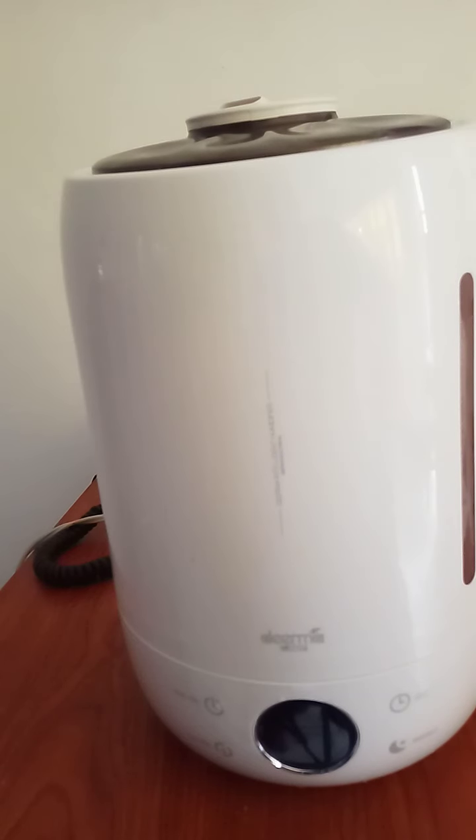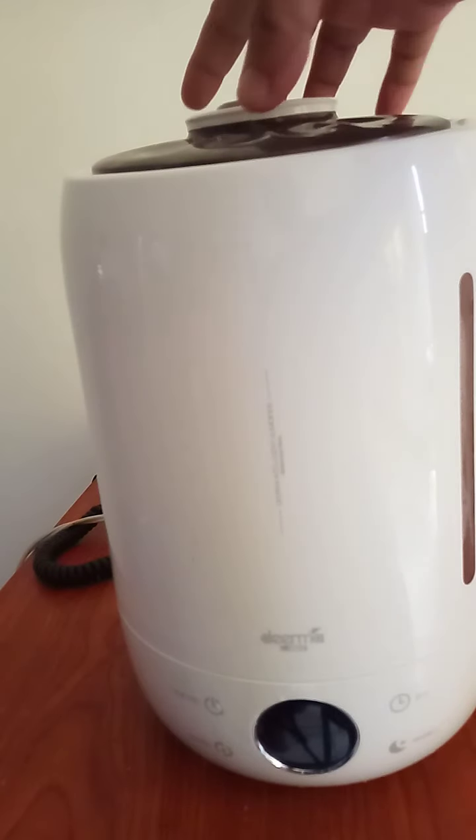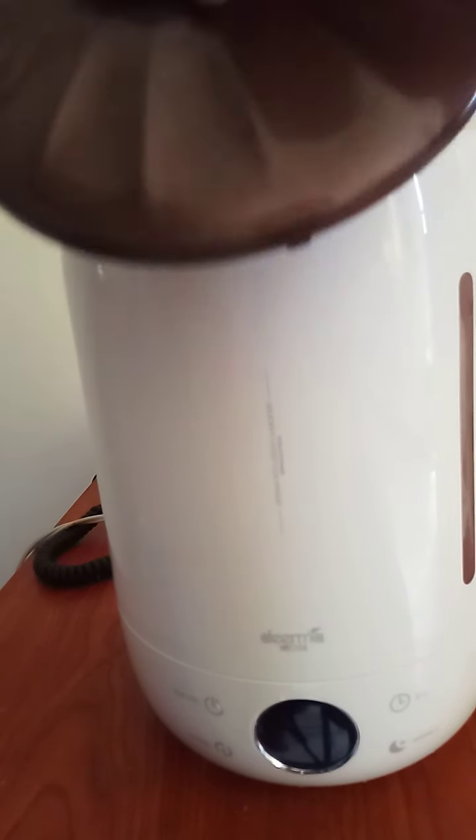Great day guys! Our topic for today is: what are the steps in operating the Derma White Pearl 5-liters humidifier? So the first thing to do is to remove the cap — it's a very beautiful design of cap.